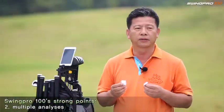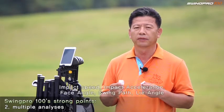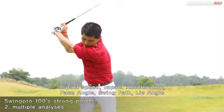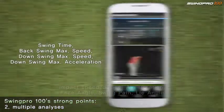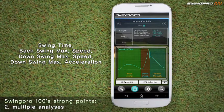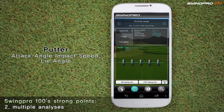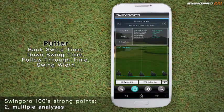The second strong point is the wide span of analyzed data. Swing Pro 100 measures your swing plane, swing path, rhythm and tempo, impact speed, face angle, and lie angle. For putters in particular, Swing Pro 100 analyzes your attack angle and swing width.